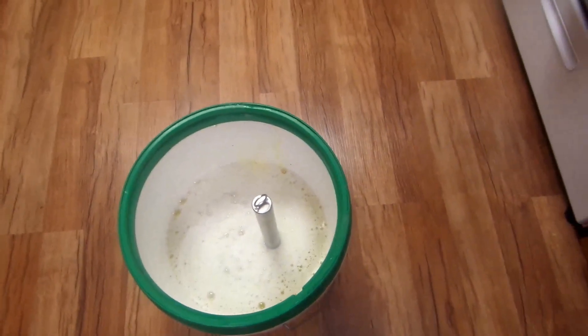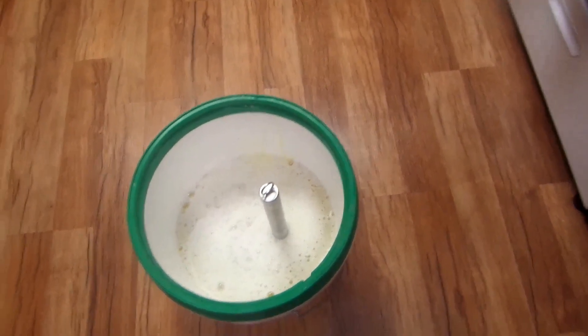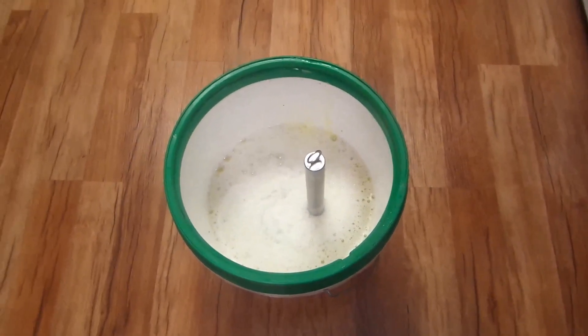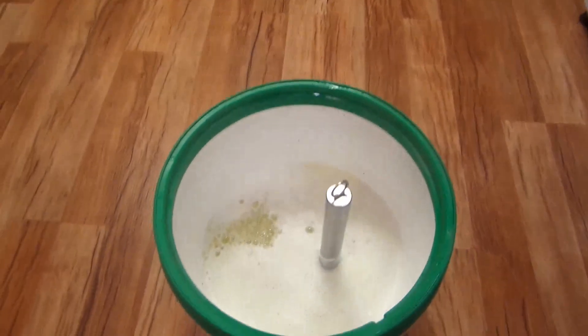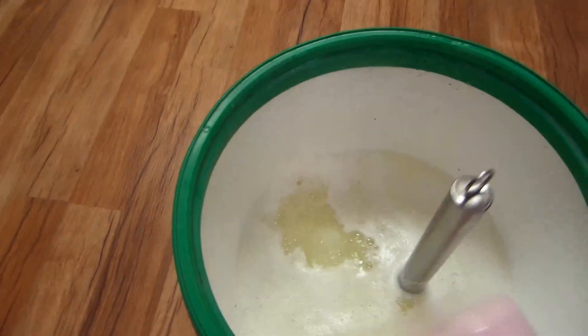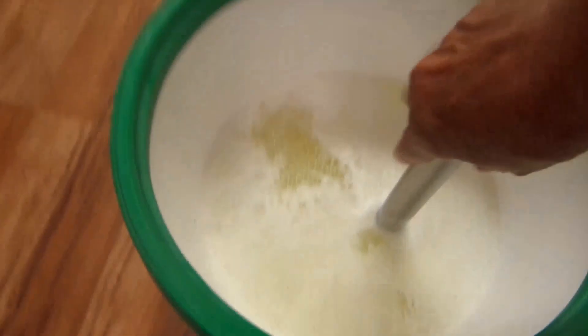Now you're going to add one cup of the Borax and one cup of the Arm & Hammer Super Washing Soda into the bucket and mix it all together.